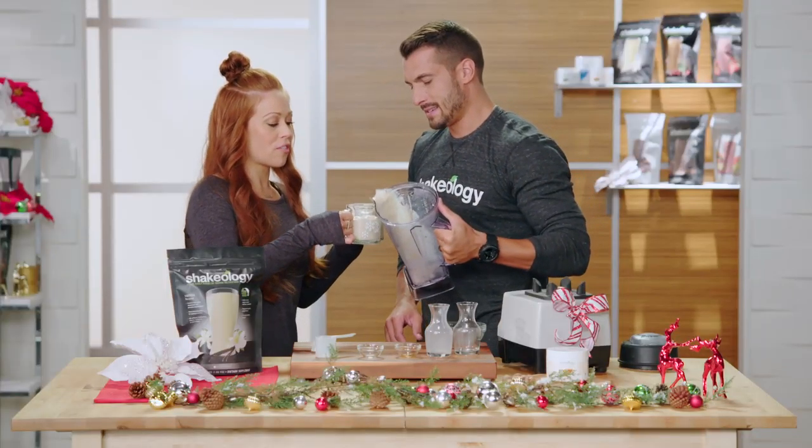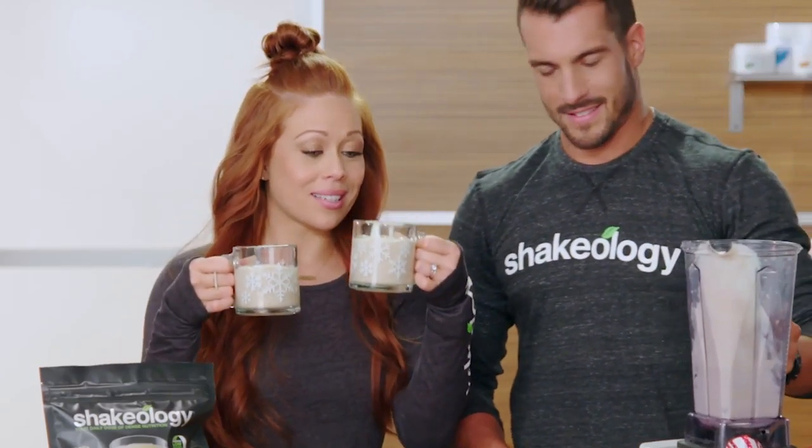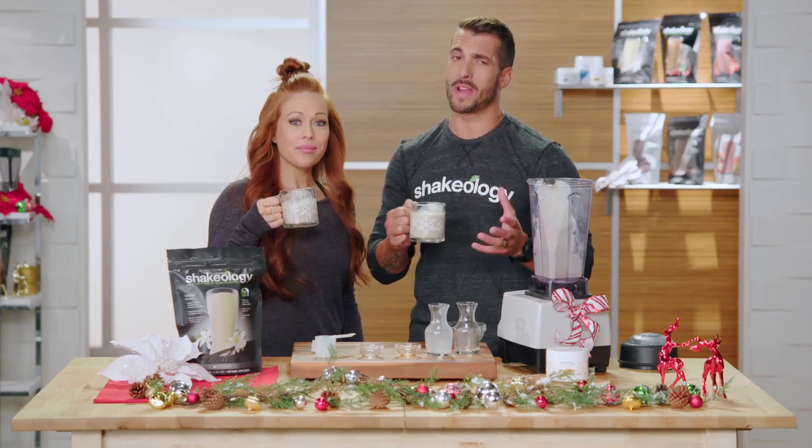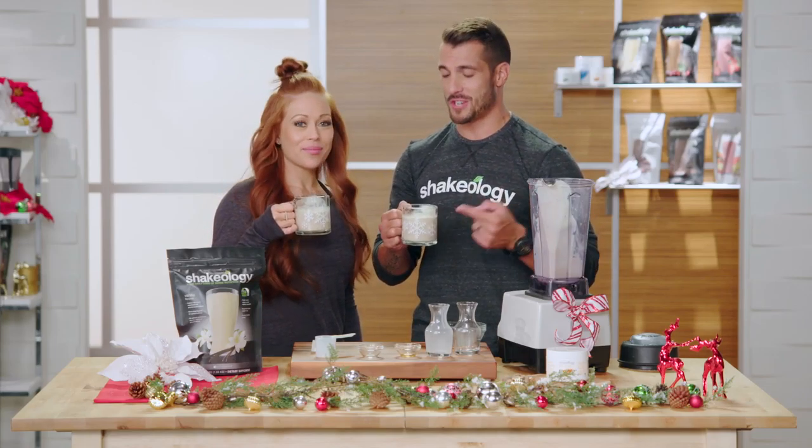Nice. Make sure you serve them in festive mugs. Cheers! Try it out. That's really good — and that is also a great way to get your daily dose of dense nutrition right here.